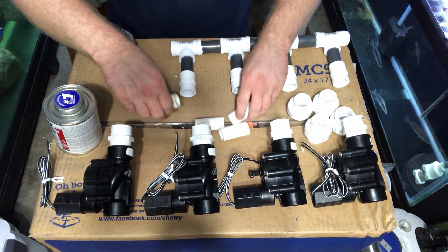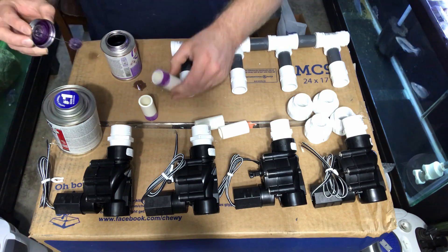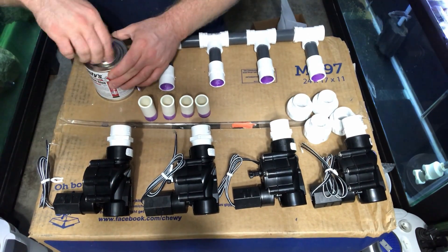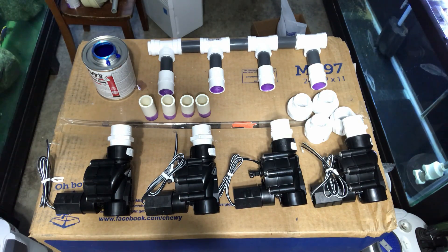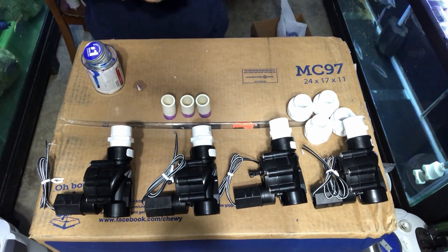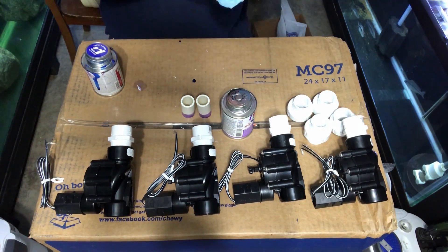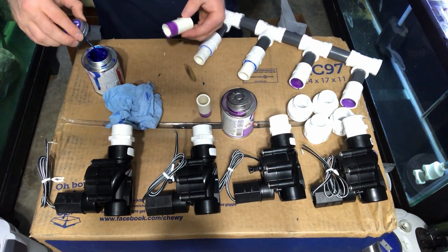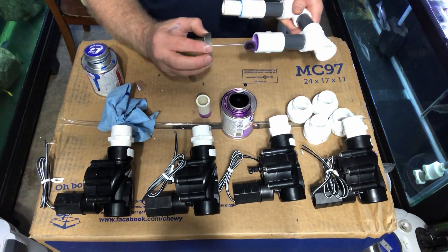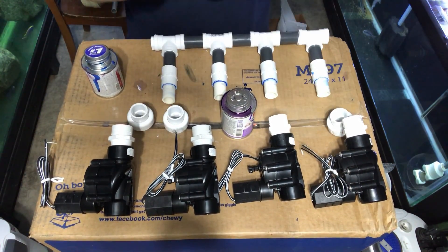The next step is to get these pre-cut pieces all glued in. Now it's time for the primering and the gluing. You can see I'm primering all of the pieces that we are going to glue onto the three-quarter inch thread to three-quarter inch slip. I'm searching for a smaller can because the brush on that glue was quite large. You're going to want to measure down to where it's going to fit in your location — I went with a certain size on these pieces of PVC because of the space I had. Yours can vary. Wipe it down — something crucial to do is wipe it down.